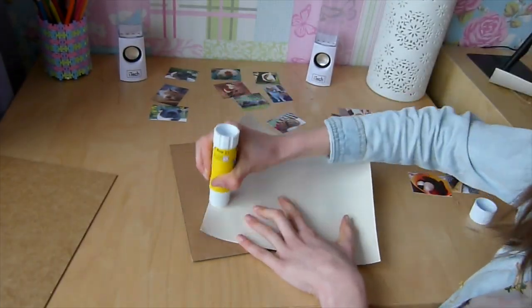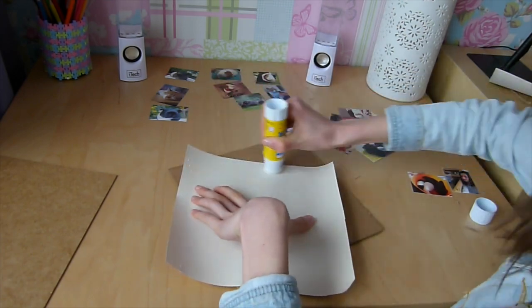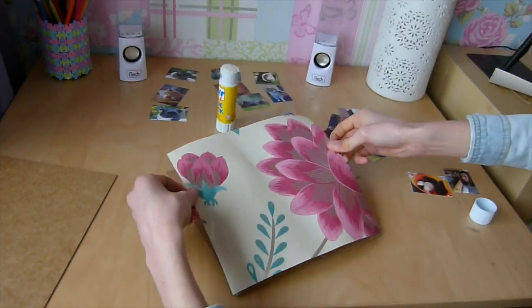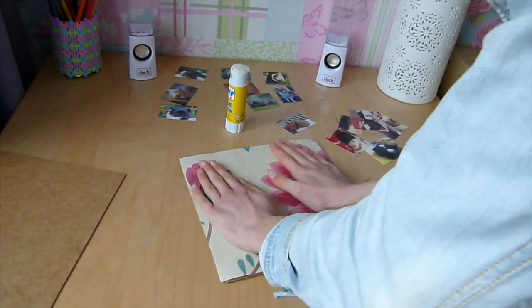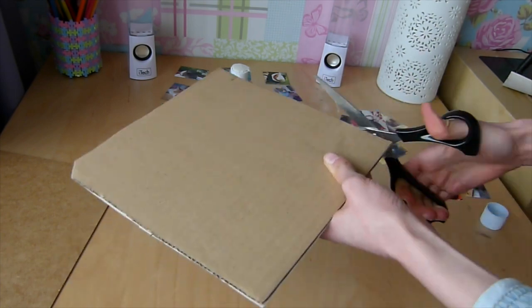Now glue around the edges and in the middle of the wallpaper or card, then stick it to the cardboard. Use regular Pritt stick glue and make sure you've put enough on so it's not going to peel off.